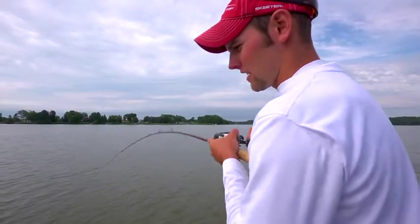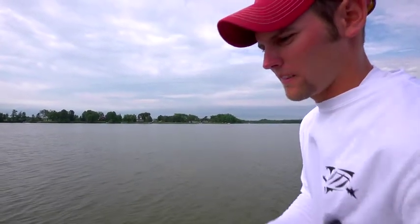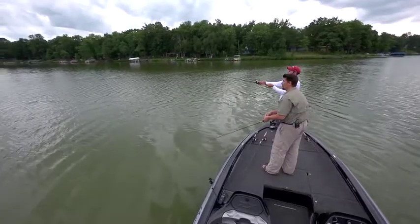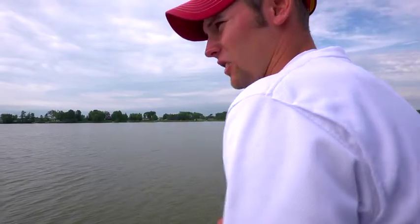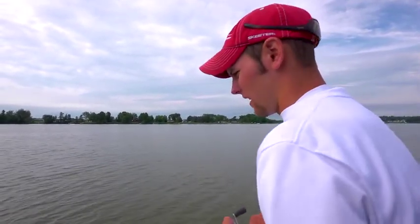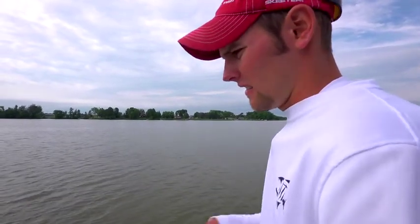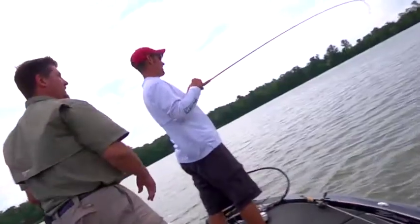Like we were talking about earlier, once that sun gets up it really pushes these fish to the bottom and they really react well to the crankbait. Earlier this morning when we first got here it was pretty overcast, real dark, and you could actually see the fish suspending out off the edge of these humps — and it was pretty slow as far as the crankbait bite. Now the sun's getting up there, pushing them towards the bottom. It's a little easier to locate.